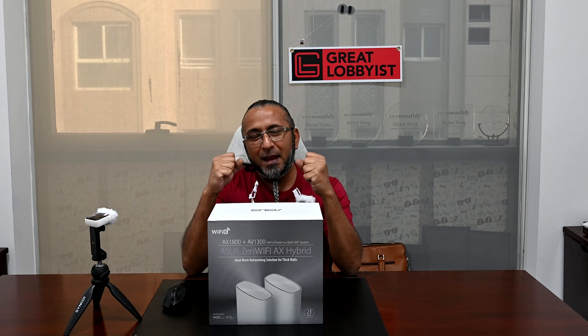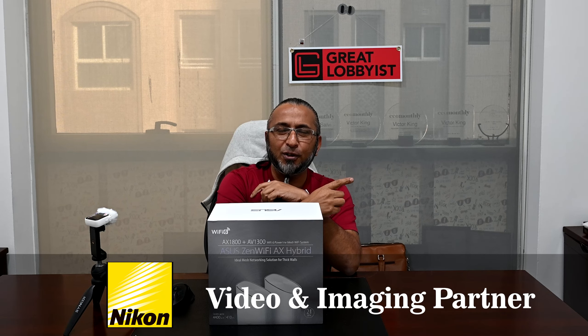Hello guys, this is your friend the Great Lobbyist. I'm back again with another awesome video. Today I'm going to tell you every single thing about this amazing hybrid router — the ASUS ZenWiFi AX Hybrid. This basically combines router and powerline technologies together, giving you mesh WiFi with powerline for a very steady, stable connection even through thick walls.